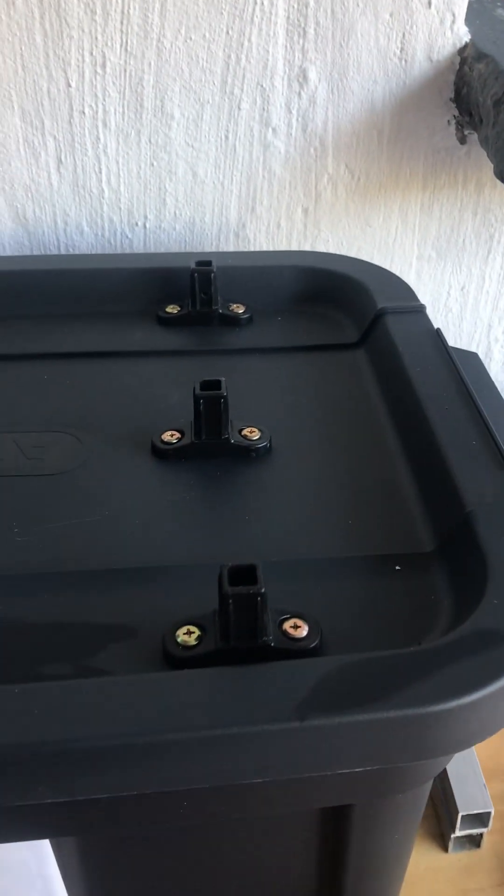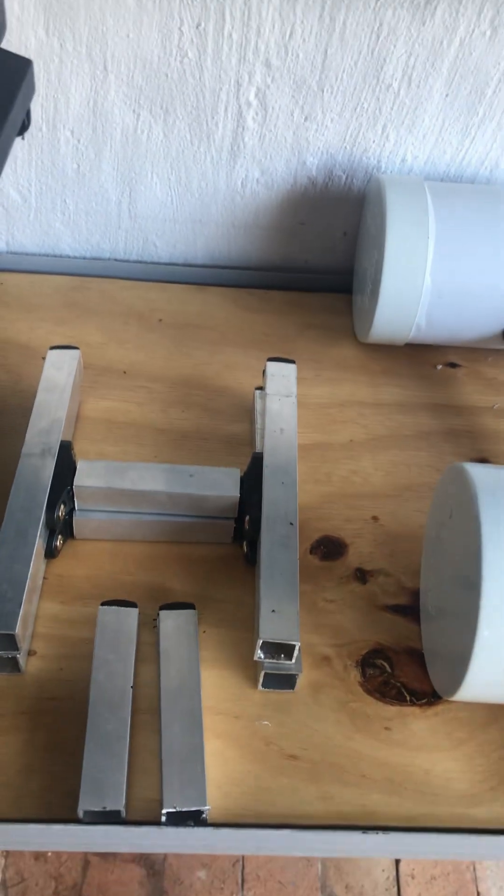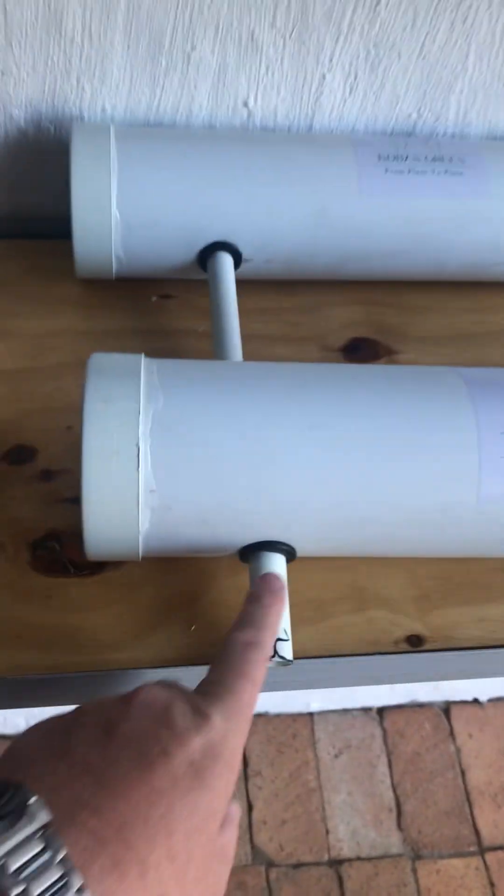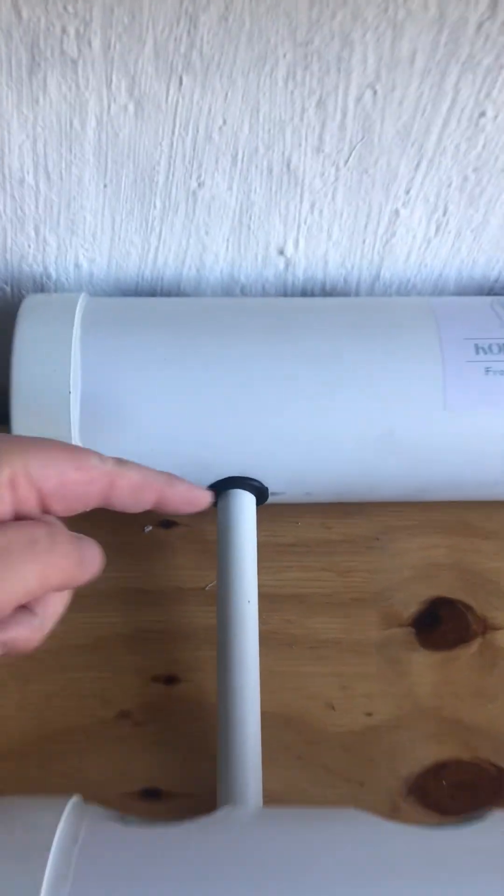First you've got your reservoir here with all these brace connectors screwed onto it. We'll come to where everything goes. We've got these aluminium pieces that will support the grow channels. We've got your grow channels here — one with a short outlet and one with a longer outlet.